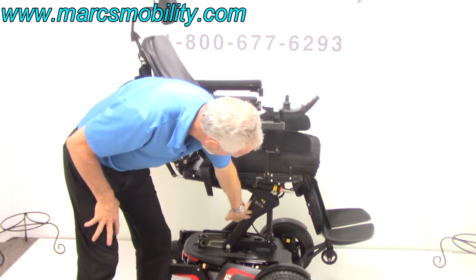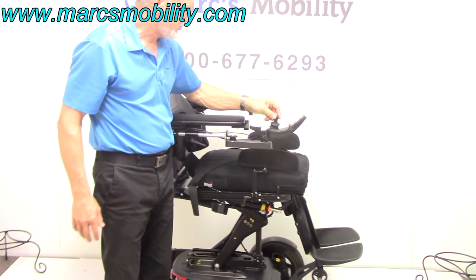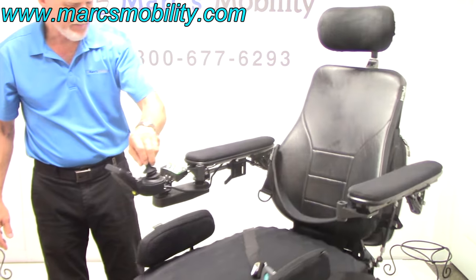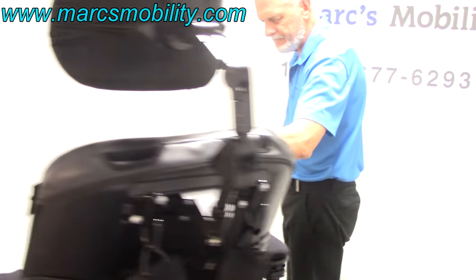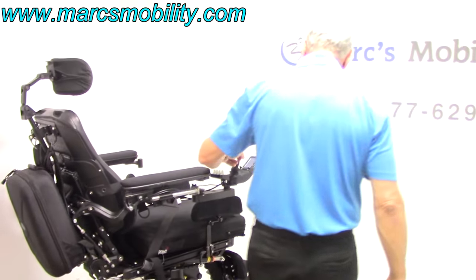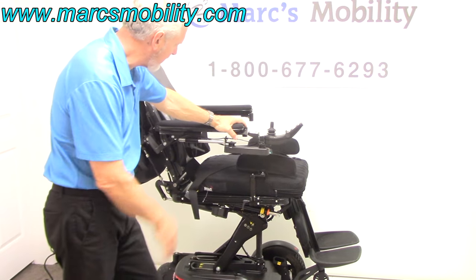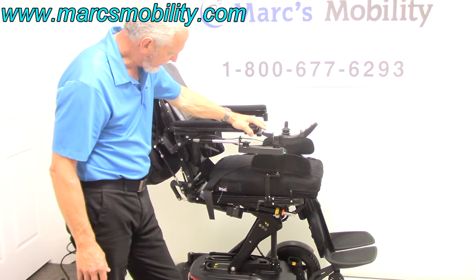You can see the armature for the seat lift and how well-built these chairs are. This chair will drive with the seat elevated — it drives about one and a half to two miles an hour with the seat elevated. I would not drive with the seat elevated unless you're inside a house or on really flat ground, so you don't put any strain on the seat elevator.